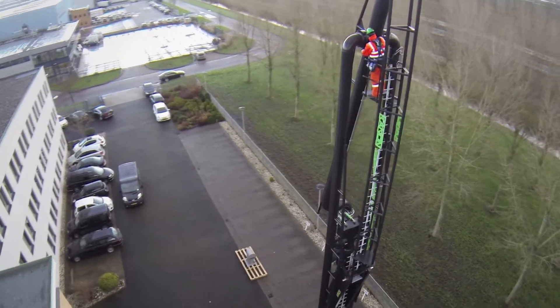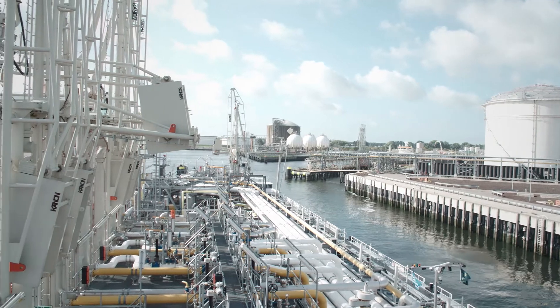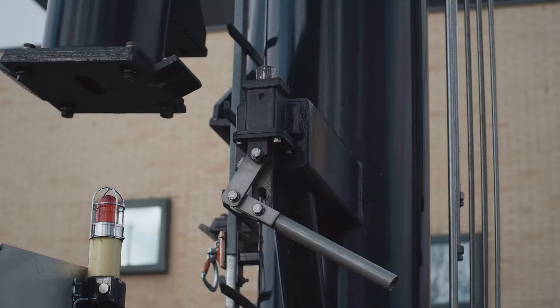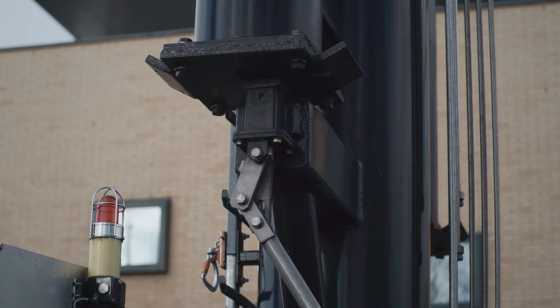Symmetrically balanced marine loading arms result in virtually zero moment on the jetty, which is beneficial to the jetty design. Other benefits of the symmetric double inboard arms are practically unlimited dimensions and a very convenient locking system.